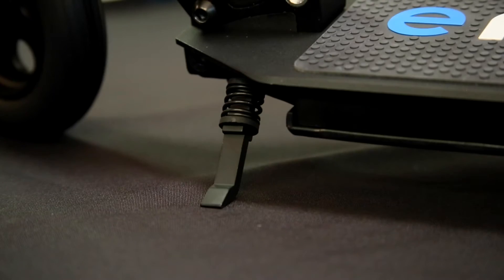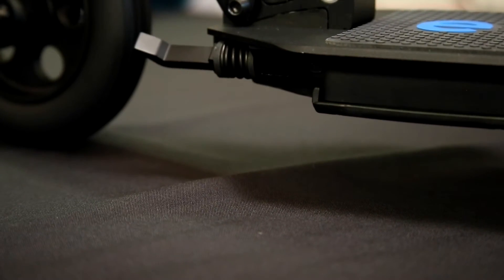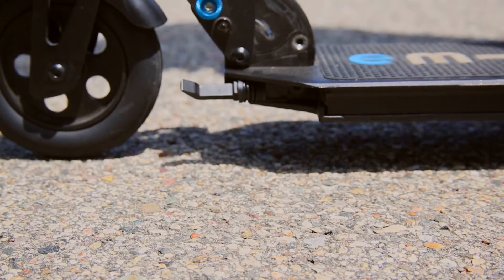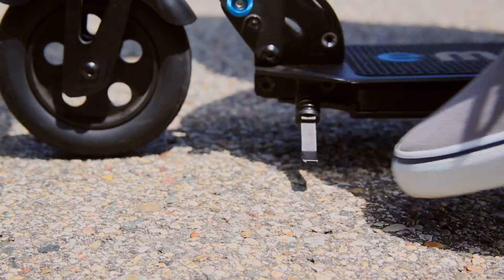Once your T-bar is attached and secured, take an opportunity to familiarize yourself with the kickstand. Note how the kickstand is kicked forward when not in use. You can use the toe of your shoe to kick down the kickstand, and then easily kick it back forward using the toe of your shoe.